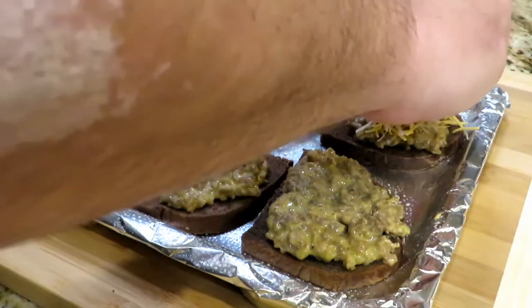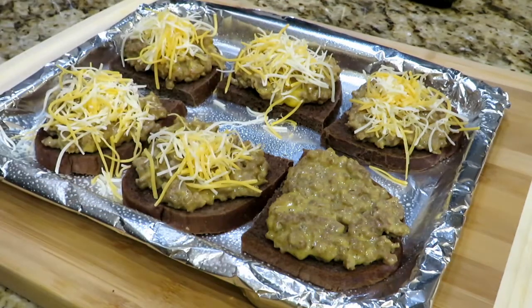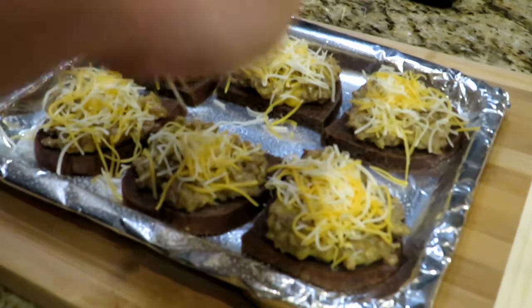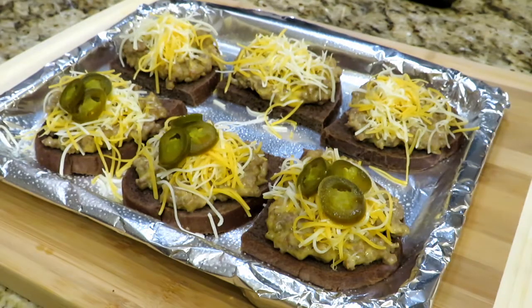We have plastic cheese, but we're covering it with some fresh grated cheese. This is a Mexican blend that I had. Don't go too fancy on this — this is a quick, cheap, easy appetizer. We're going to top some of them with jalapeño. You can top it with olives, roasted red peppers, tomatoes, whatever you want. Sky's the limit — you do you.